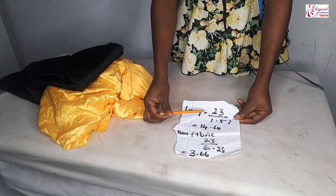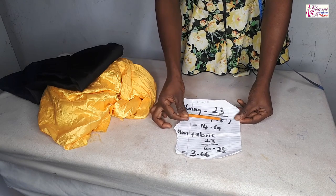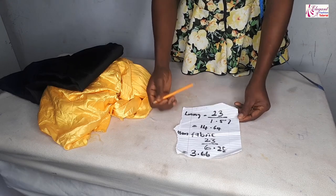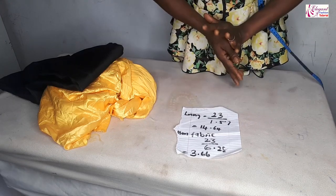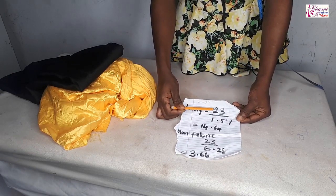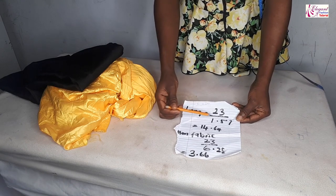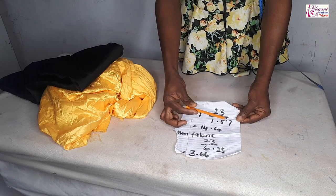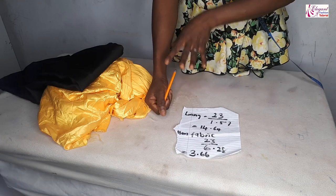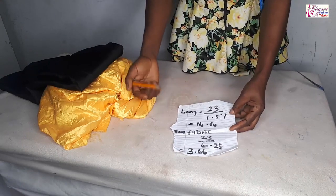When cutting the lining, the measurement I need is 23 inches divided by 1.57 — that's the standard measurement for a quarter circle. You know we have full circle, half circle, and quarter circle. So to get the radius, you divide your waist measurement. This 23 is the waist measurement I'm working with, divided by 1.57. That is for the lining, because the fabric itself is bigger than the lining — that's what forms the bubble at the bottom.